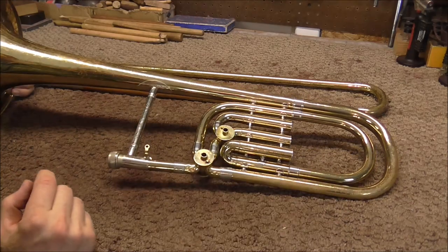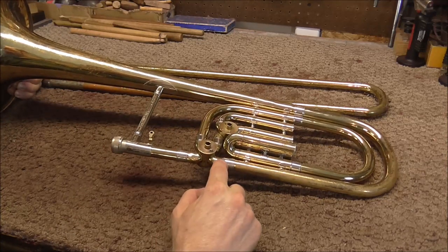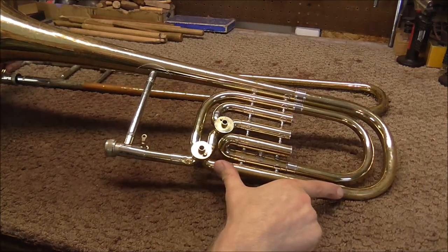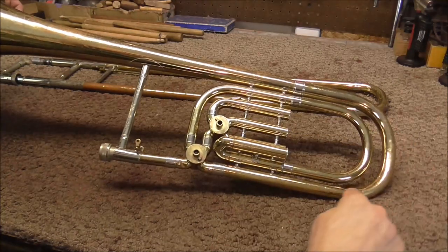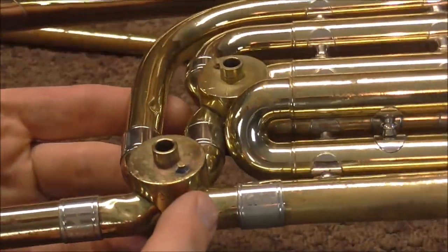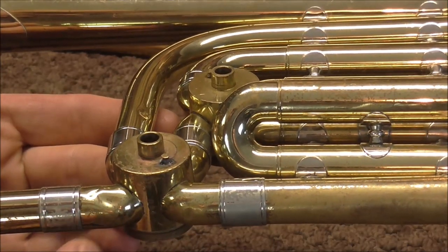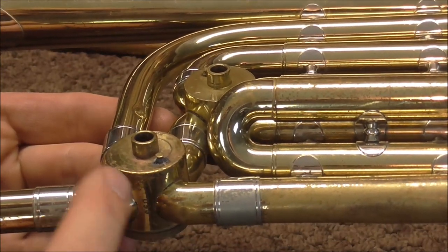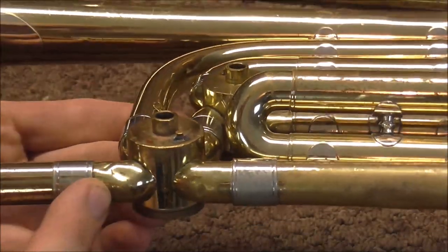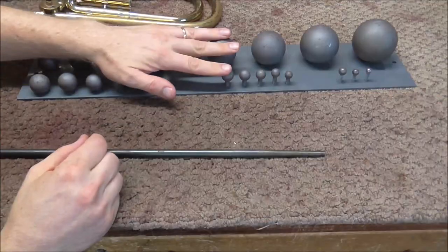Now I'm going to do this section. I have some threaded mandrills that you put dent balls on, and they will do a really good job in this area. But I'm not sure if they're going to be able to reach the far section. In this section, the only dents are in the knuckle right here. Knuckles are the small tubing that come out of a valve, and that metal is always very soft — it's fairly thin. Also, because it's been hard-soldered onto the valve, it anneals it, which also makes it soft. So those dents are almost always very easy to do, and if you don't poke a hole into the metal, you can usually do those in just a few seconds. Here's my set of threaded dent balls.